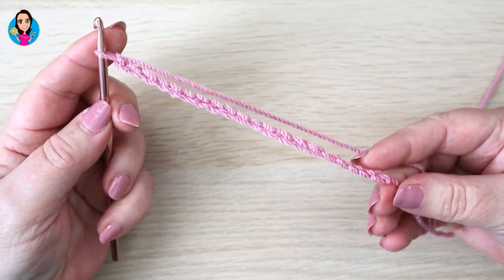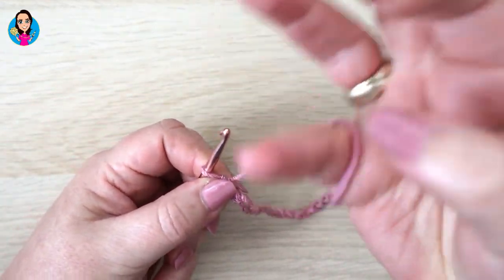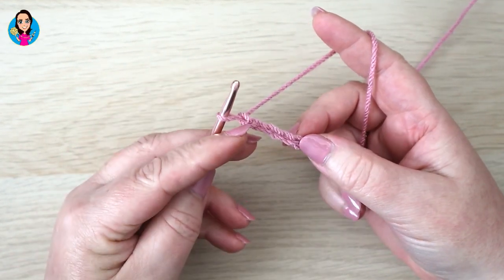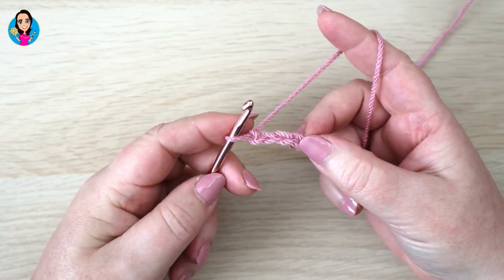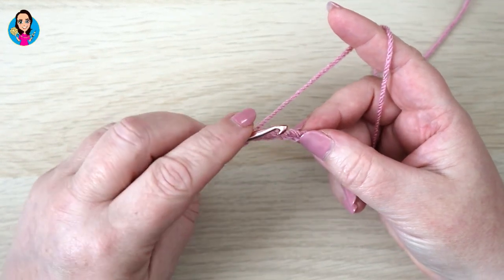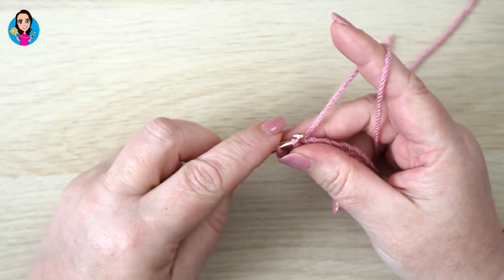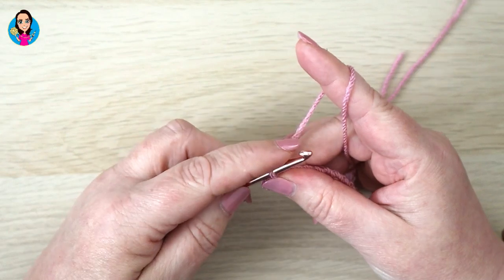I've made my foundation chain - I've done 18 stitches here - and we're going to work row one. Row one starts in the fourth chain from the hook, so we don't count the one on the hook: one, two, three, four. We're going into that fourth chain with a double crochet - that's a single crochet in US. So we insert, yarn over, pull through. You should have two loops on your hook, yarn over, pull through both of those loops.